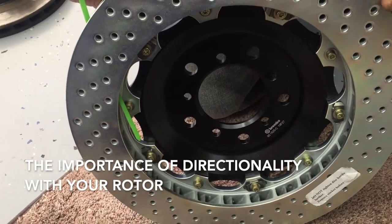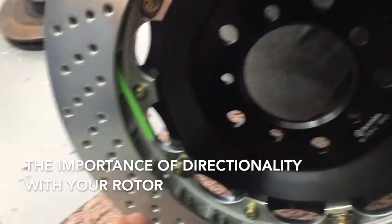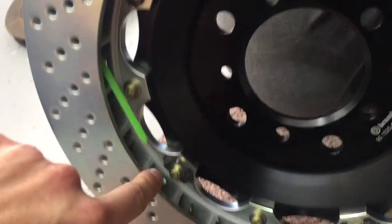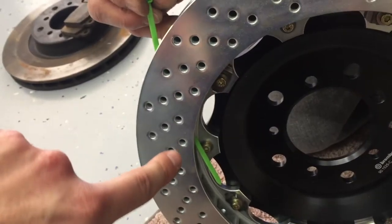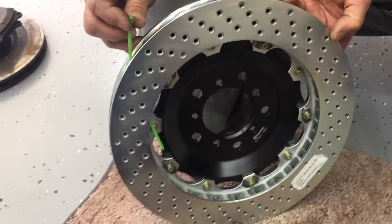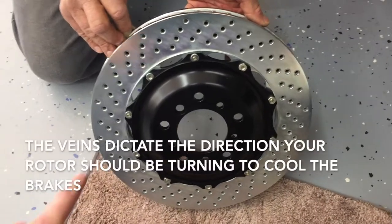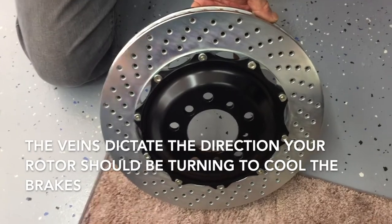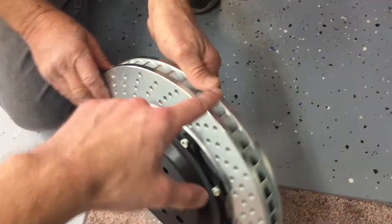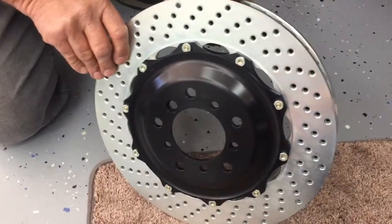Using this rotor, we can show you the importance of directionality. Using this green wire, we show you the vane. On the inside it scoops the air, and as the rotor continues to turn like a centrifugal pump, it throws the air out. That's why it's so important to get the direction of your rotors right. If anybody ever tells you that it's the holes in the drilled rotor that dictate which way the rotor should be spinning, they're wrong — it's simply the vanes. The holes go in all sorts of directions on different cars, so don't worry about that.